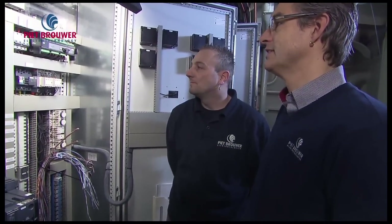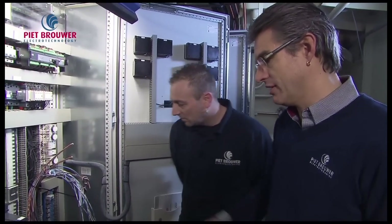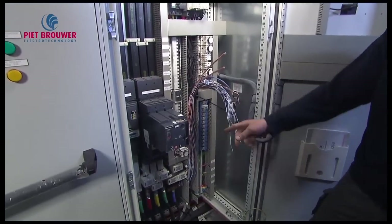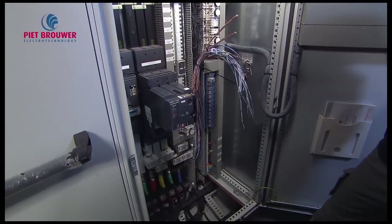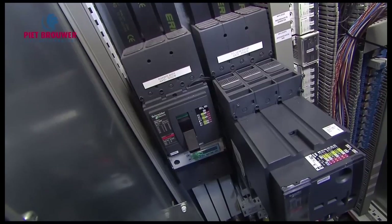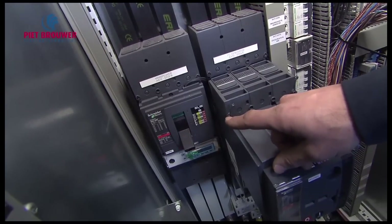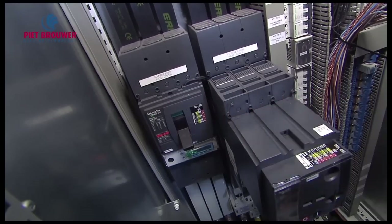Here we put it back together. This is the main breaker for the port side generator, which is located in the engine room. Next to it is another circuit breaker with a couple switch, because we have another switchboard over there on top.